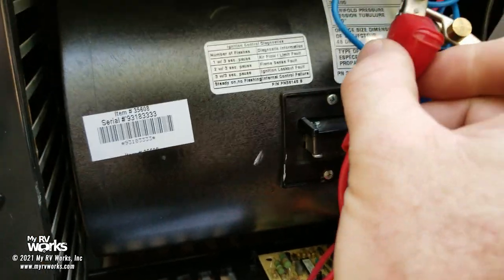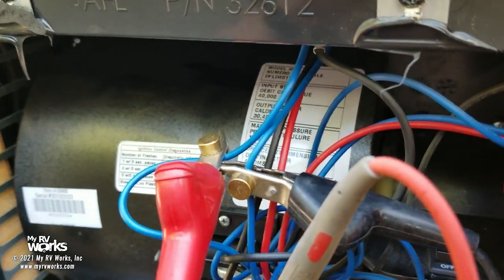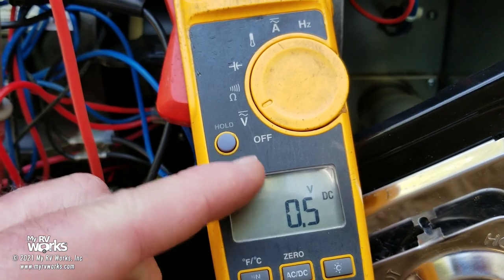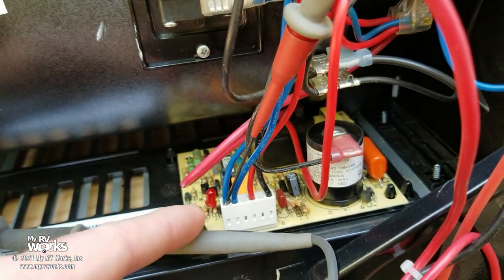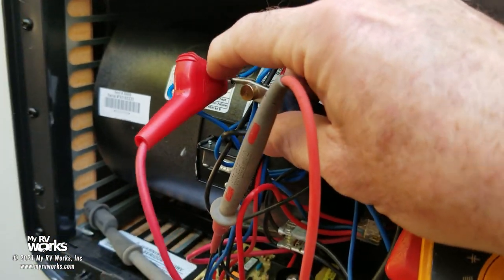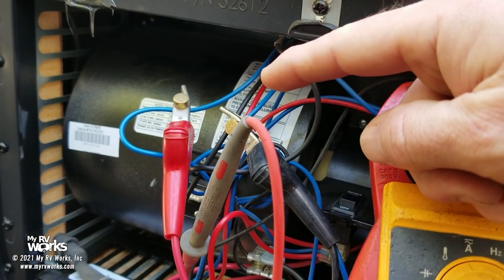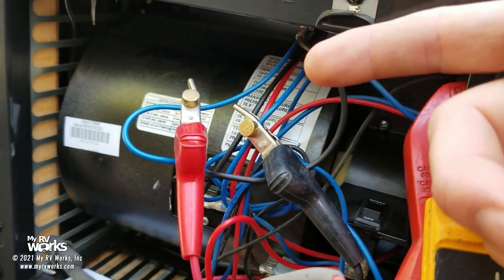I'm going to use the piercing probes and become the thermostat — I'll touch the two wires together to start it up. My meter is set to 12 volts DC. Right now I have no voltage on this wire, and we already have a blinking red light. When I open my wires, the thermostat stops calling for heat, because these two blue wires just make contact closure — touching them together makes me the thermostat.